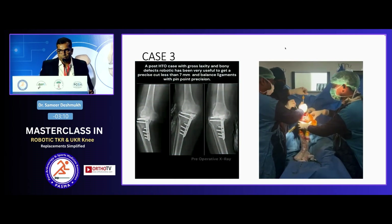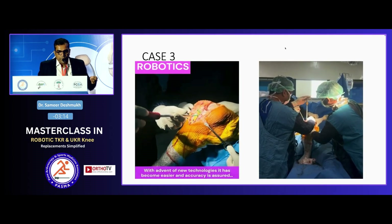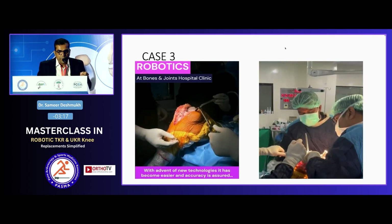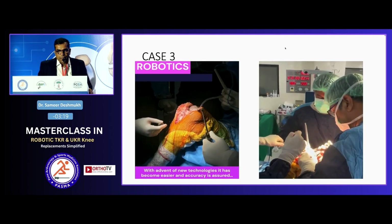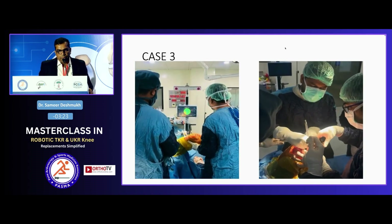This is another case — a post-HTO patient with gross laxity. The robot helped me take less — only 7 mm of cuts — and still maintain the joint line.